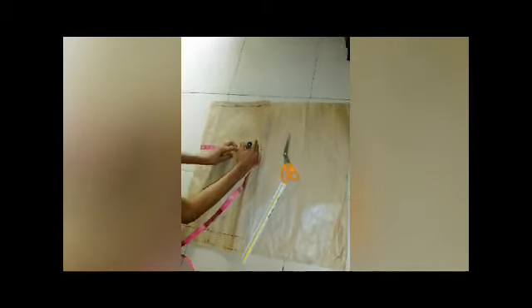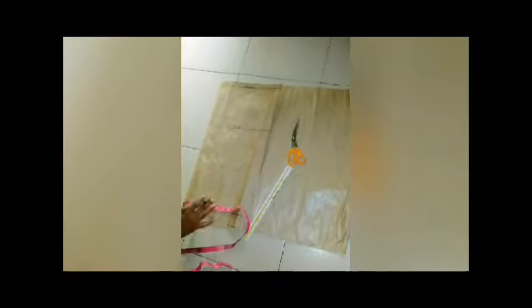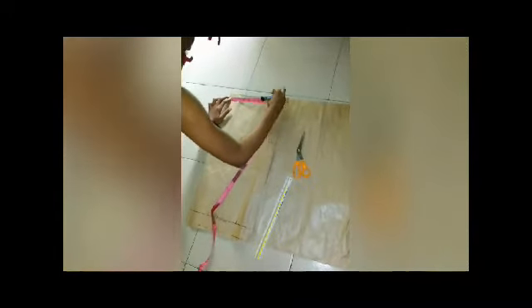I will mark 8.75 here on my skirt length — I mean on my hip line. So my hip measurement marking is 8.75. For my waist measurement, I'm going to add one inch as my sewing allowance.